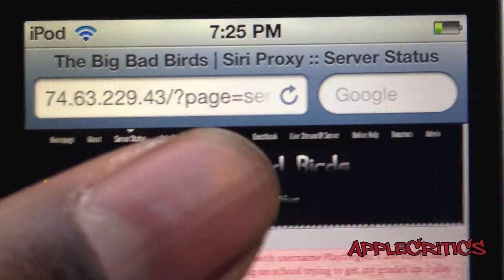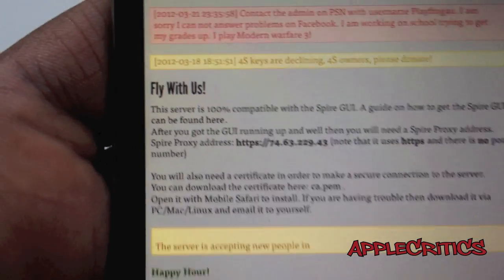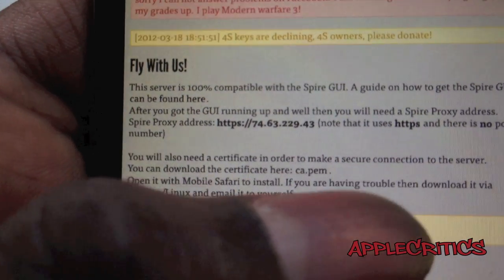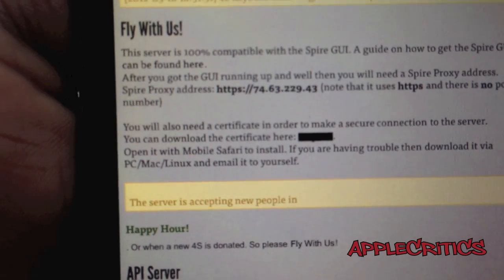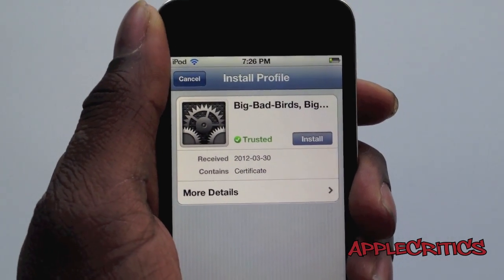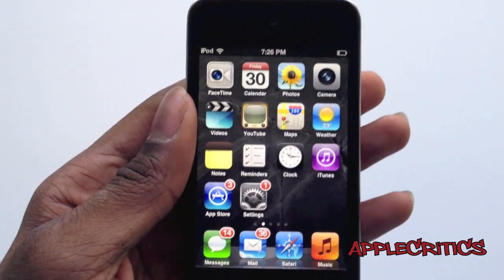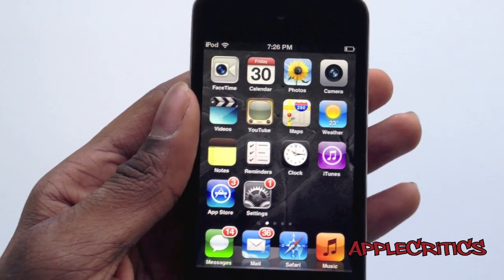Then go to Fly With Us. Once you're there, scroll down until it says you can download the certificate here, and tap on ca.pem. It will say Big Bad Birds — simply hit Install. Once that's done, go ahead and try out Siri.